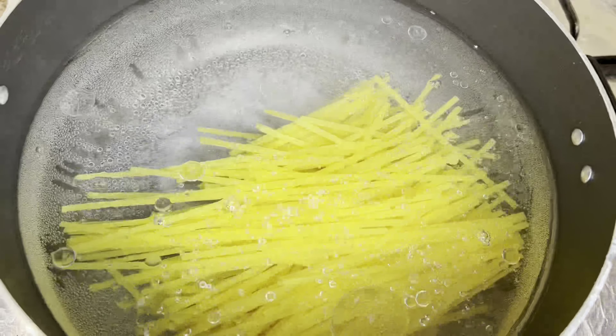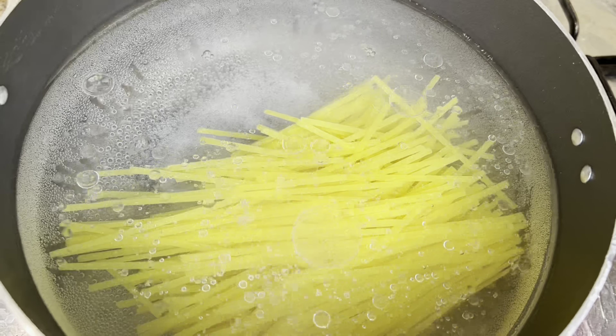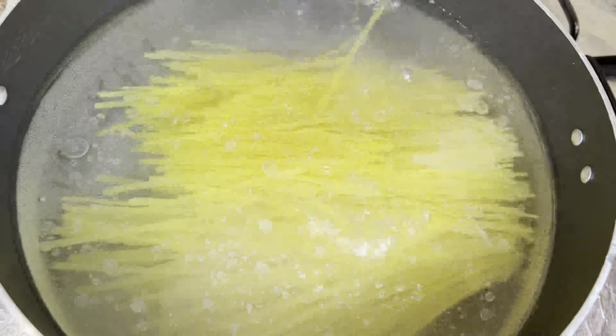I am adding it here. If you like spaghetti, put it in full. We will boil it for 15 minutes.